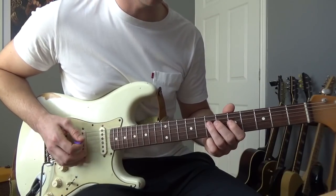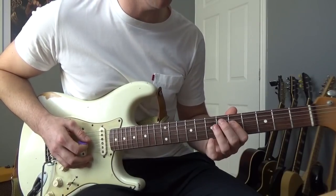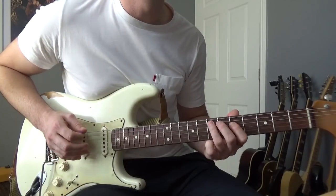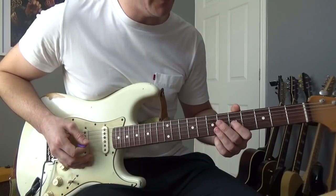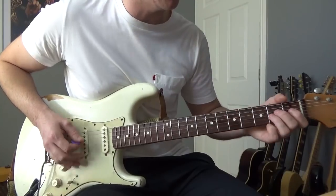Then on the 4th time we're going to vary it — hammer-on from the 5th to the 7th, pull off back onto the 5th on the D, end up on that 7th of the A, and then land on the 5th of the G and give it some vibrato. That little part with the chords goes like that.